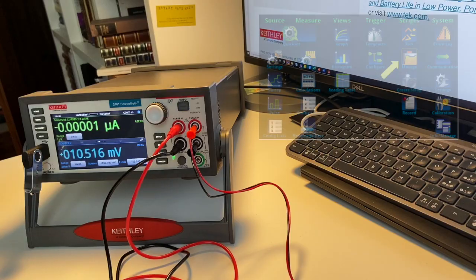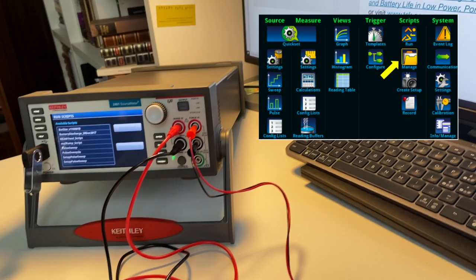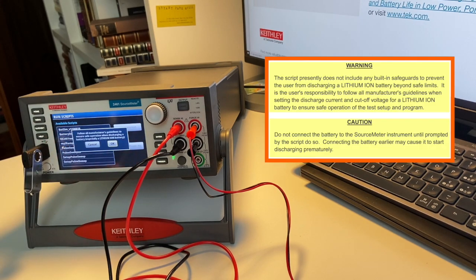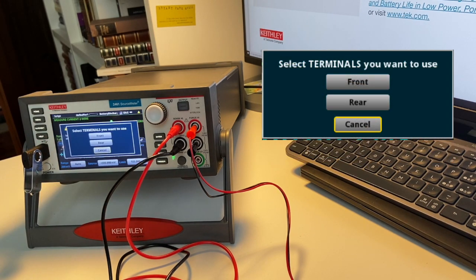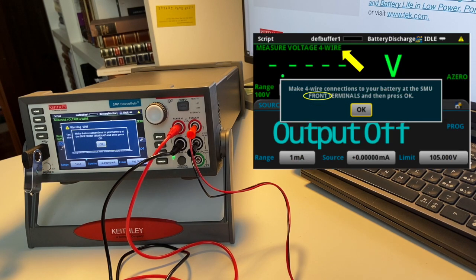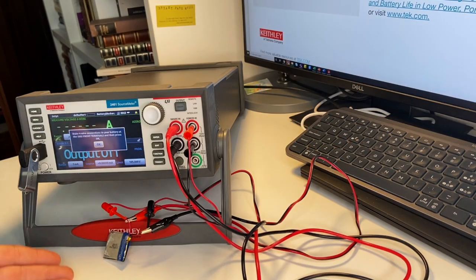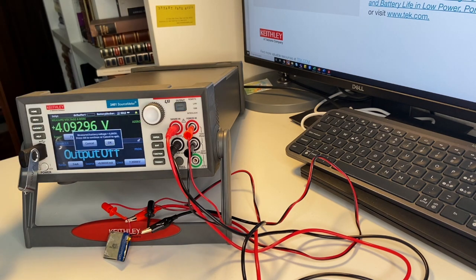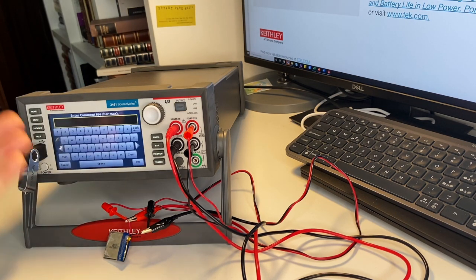Let's turn our unit on and locate the script in the scripts folder. Let's run it — there's a safety warning for batteries. Select the terminal you want to use, the front terminal first, and do a four-wire connection. The battery is connected, so let's start.